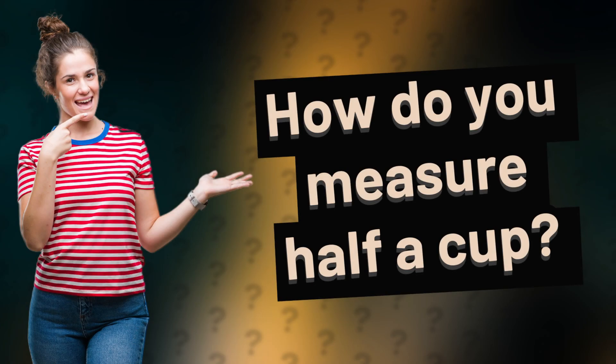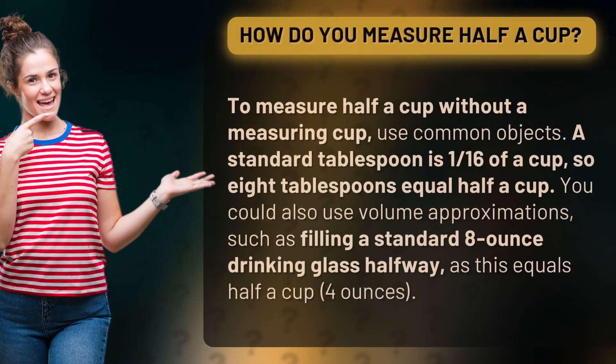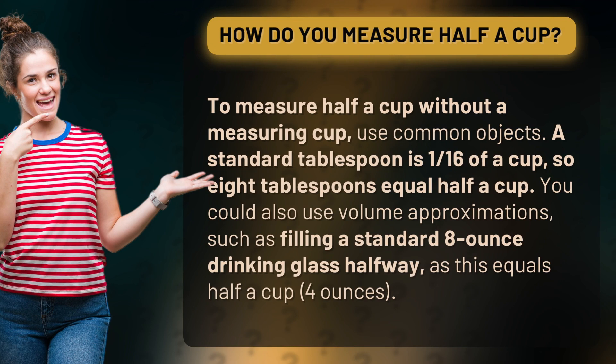How do you measure half a cup? To measure half a cup without a measuring cup, use common objects. A standard tablespoon is 1/16th of a cup, so 8 tablespoons equal half a cup.